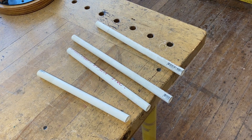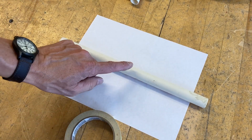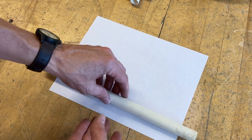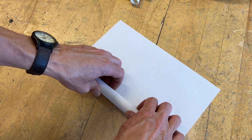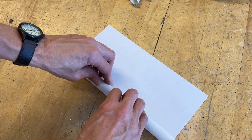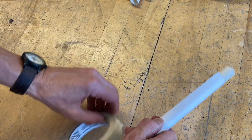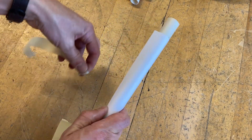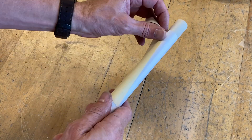For this next part you're going to need a piece of paper, that little piece of pipe, and some tape — any kind of tape will do. Take the piece of paper and roll it around the pipe, keeping the paper snug as you go. Once it's all tight, have your tape ready and tape it together.